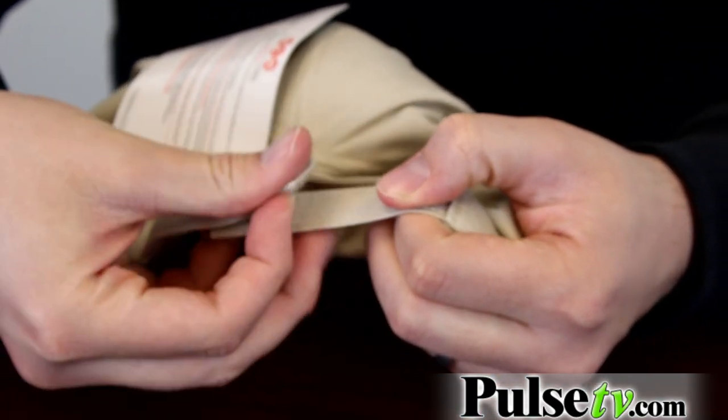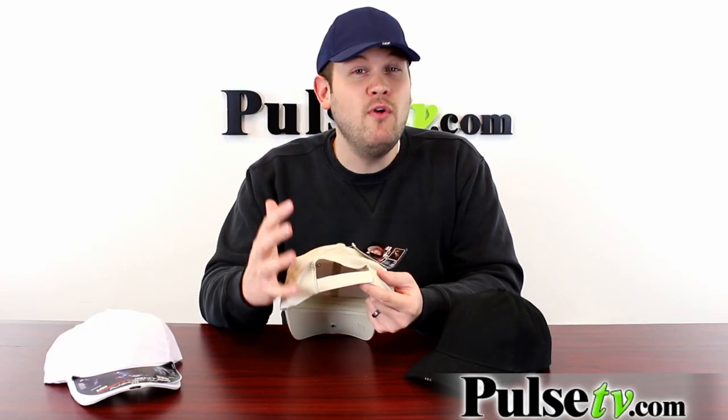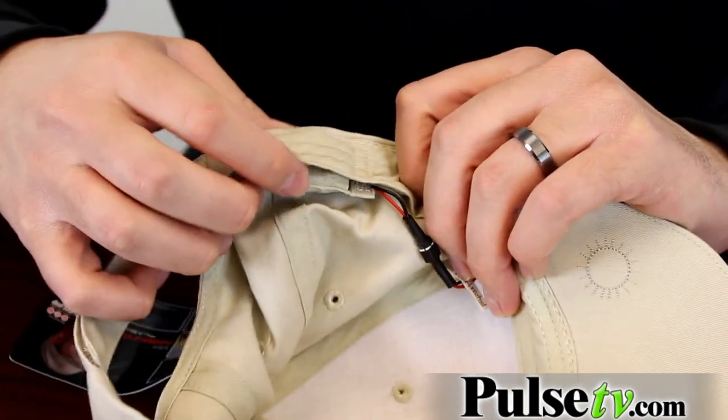This is just like a normal baseball cap — it has a velcro closure on the back which makes it fully adjustable. This hat fits me just fine and I have a huge head, and there's still plenty of slack to make it even bigger. It even has a sweatband on the inside as well.